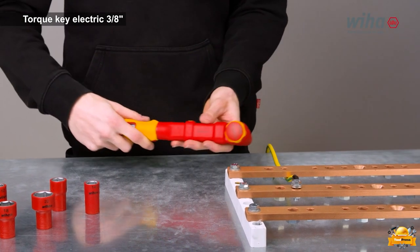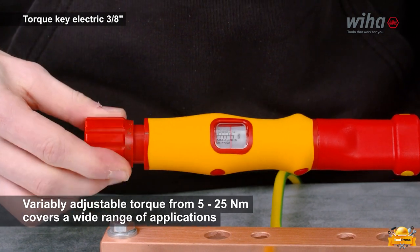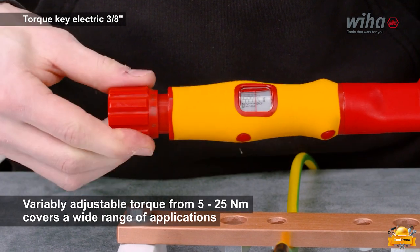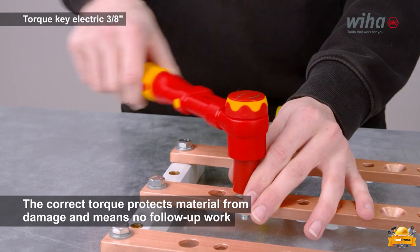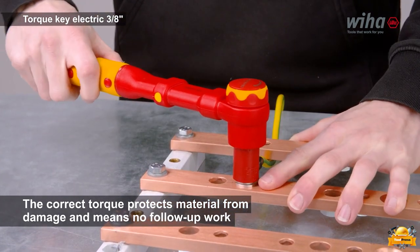The tool offers a wide range of applications with its variable-adjustable torque spanning from 5 to 25 newton meters, making it compatible with various tasks and requirements. By providing the correct torque, this tool safeguards materials against damage and eliminates the need for subsequent work.